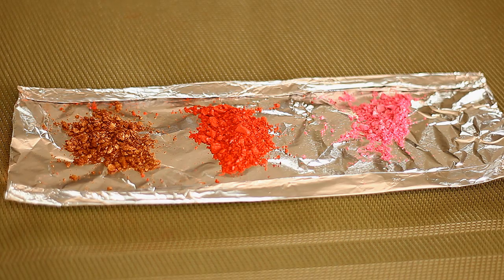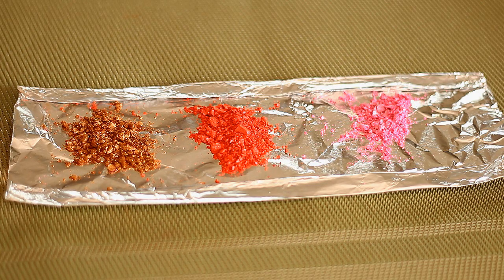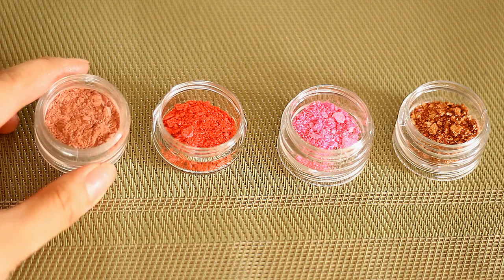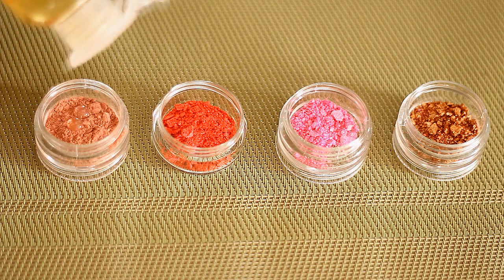I'm going to use eyeshadows for color. Now if you want your lip gloss to be matte, then use a matte eyeshadow. And if you want your lip gloss to be glimmering, then use a shimmering eyeshadow. You can also use crayon, but I like the pigmentation that the eyeshadow gives. So now I'm going to put the eyeshadows in a container like that, so it'll be easier for me to mix everything later. And then I'll simply be adding in the castor oil.